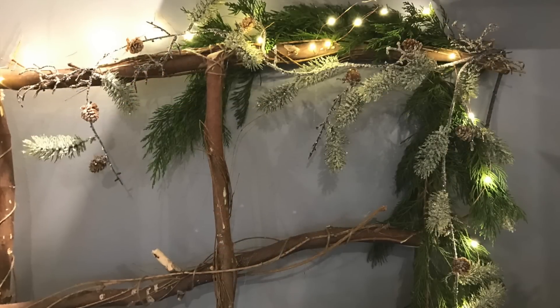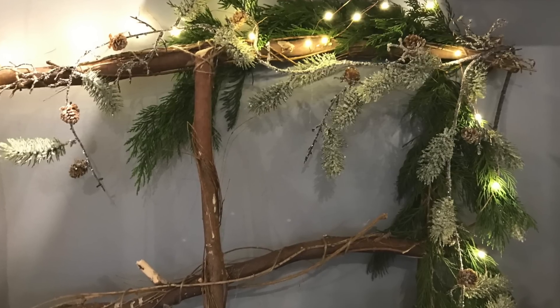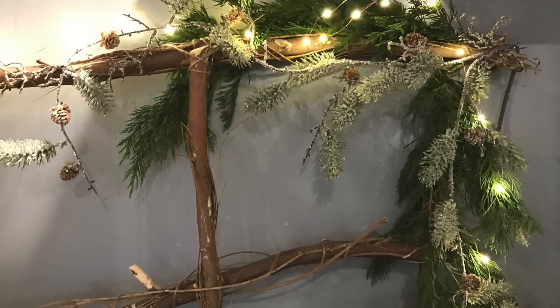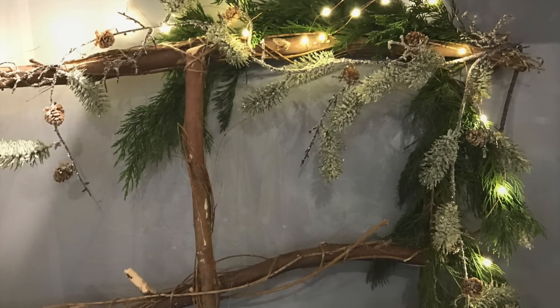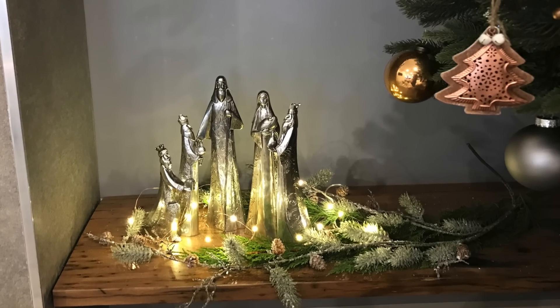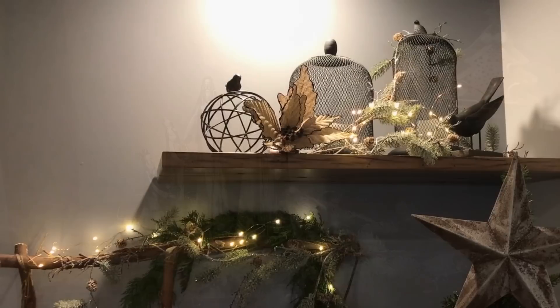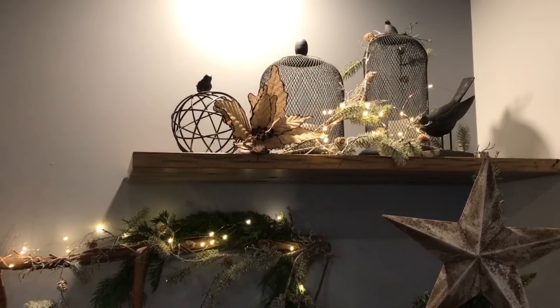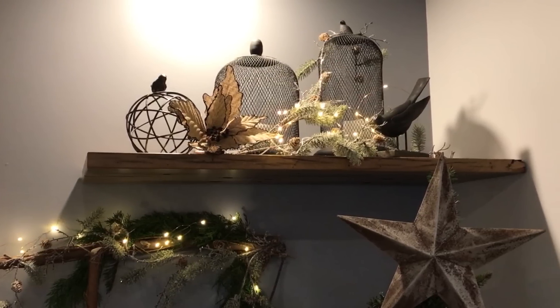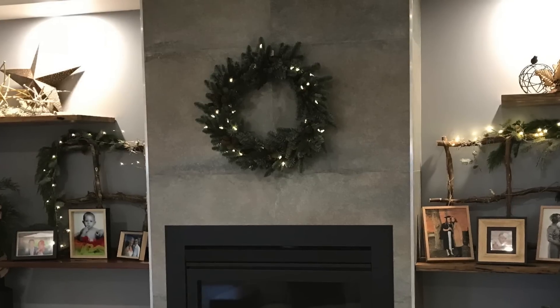Behind our family photographs I've made two twig windows. These twig windows are a DIY and we'll provide the link below. I wanted to incorporate my nativity scene which I've just surrounded with garland and copper seed lights, and then I've left my two top shelves with the ornaments that I normally have there, just with the added garland and natural greenery, copper seed lights, and some burlap flowers.